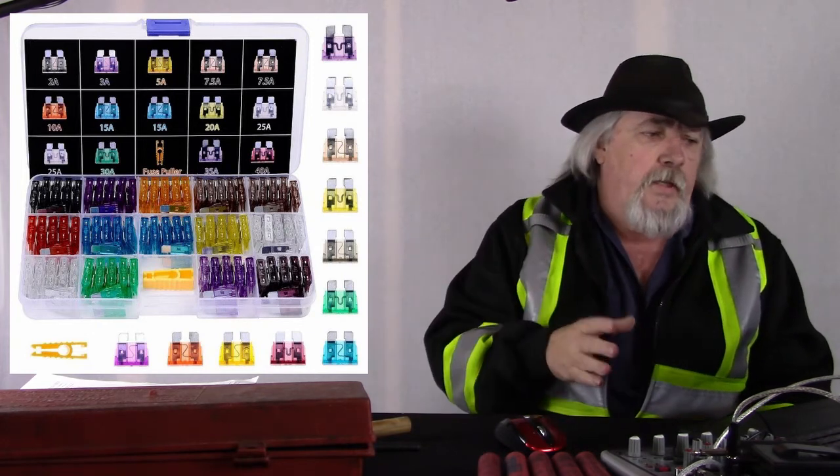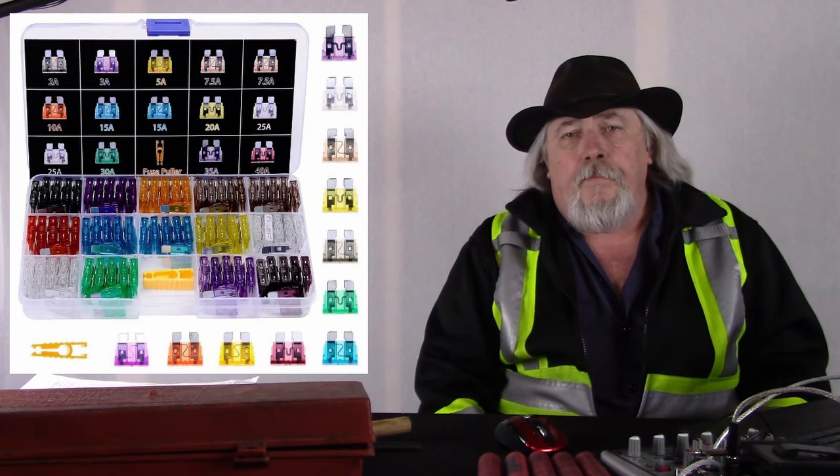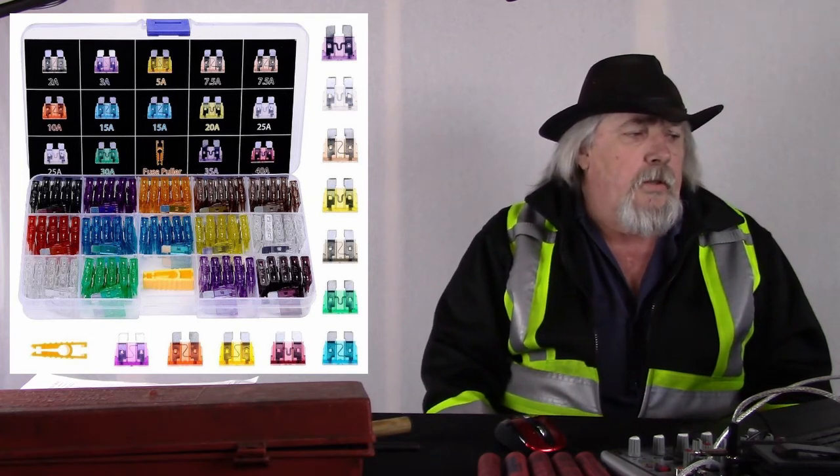The next item is a fuse assortment kit. There are about 120 fuses in the kit and it runs $10 on Amazon. With your lights, radios, and everything running at once you're going to blow fuses, and drivers usually don't carry spares. The kit is only about six inches long and four inches deep with everything sectioned out — enough to last you a long time — and I definitely suggest having it.